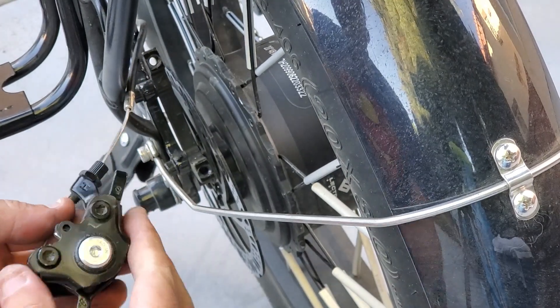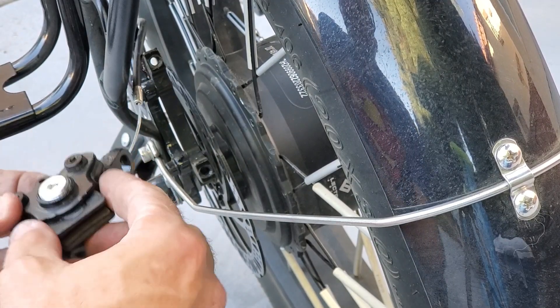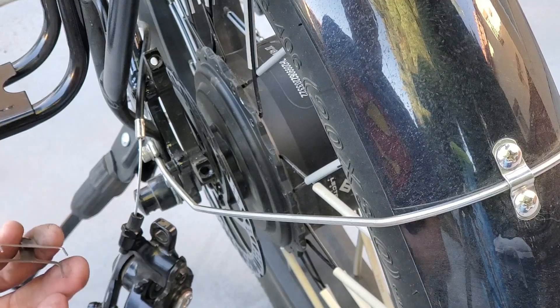Go ahead and pull that through. So with the cotter pin out, we can take the brake pads and the spring and just push them out through the top. There you go — we've got our old brake pads and spring.